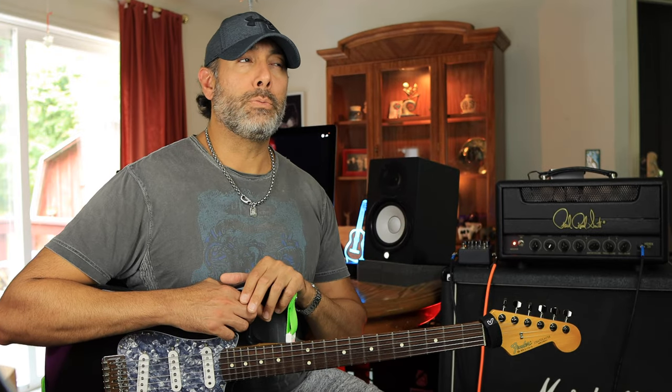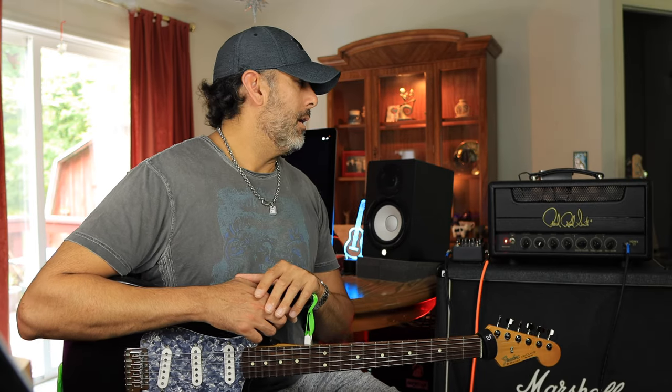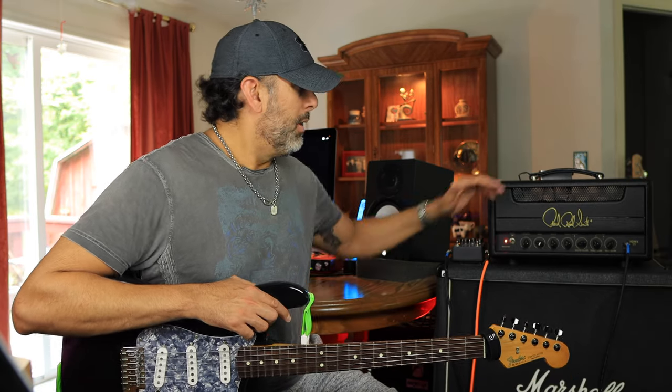This amp has 5881 power tubes — two of them — plus three 12AX7 preamp tubes. They use those power tubes because they're a lower output, more in keeping with what would have been used back in the day. This thing sounds great, and it's a really small form factor — relatively light as well.